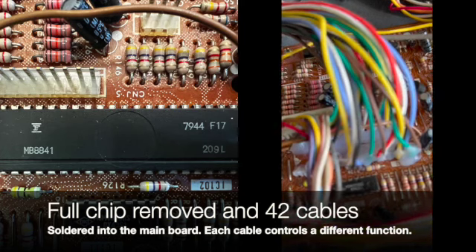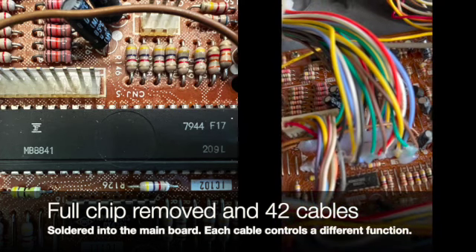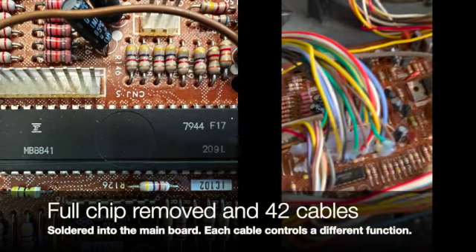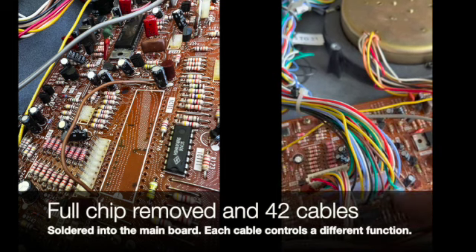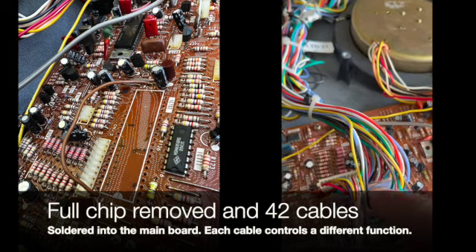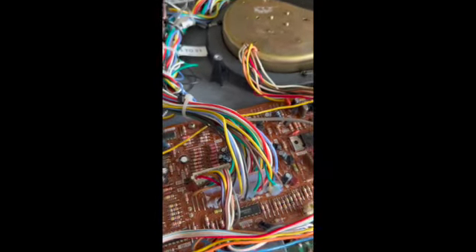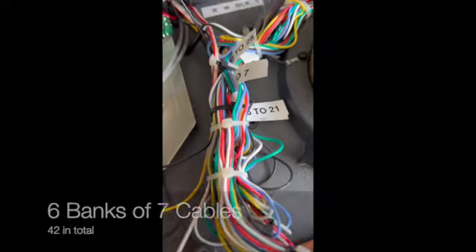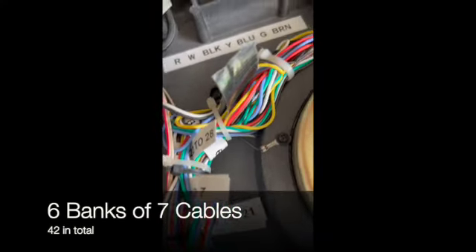The full chip replacement has now been done. All those little cables going in there have been soldered and replaced where the chip was. You'll see there are 42 cables going all the way across here. There's a glue I've put in as well so that the cables just don't get pulled. They go down basically through a series of banks of seven.